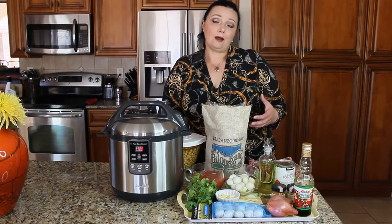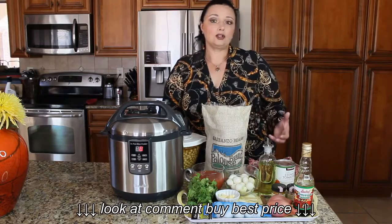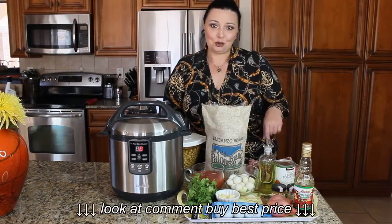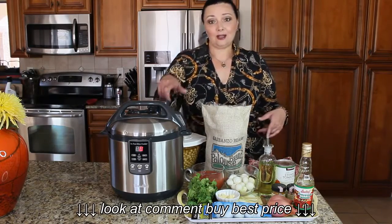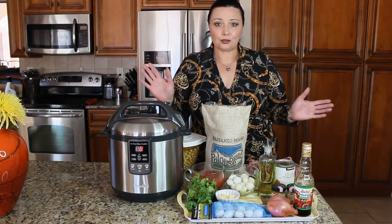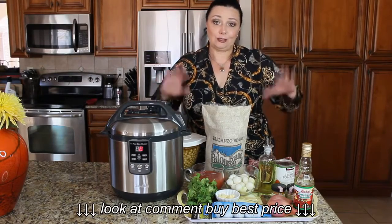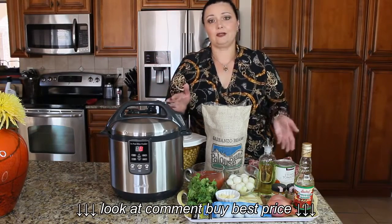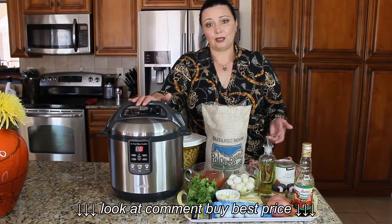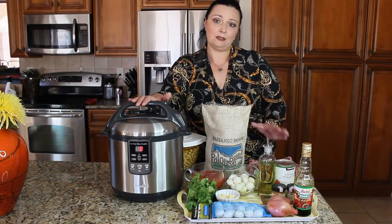A lot of these dishes are made either in crockpots, Dutch ovens, or clay pots. But the reason I like this dish so much is because I usually use the fast cooker, which is also known as a pressure cooker. Don't let that word scare you — pressure cookers don't explode anymore. It's actually a very safe piece of equipment. You will see how in no time you can have a beautiful meal on the table for your family.